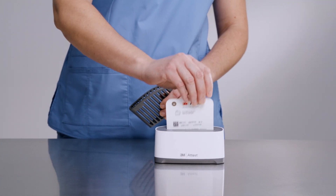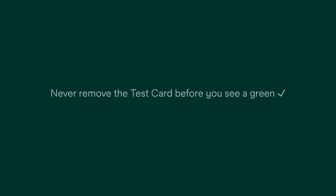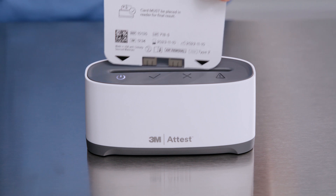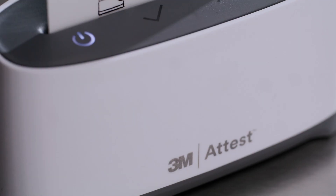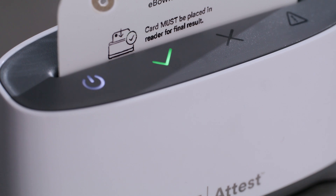Next, place the test card into the autoreader. In less than 5 seconds, a green check or red X sign will appear on the display when the test is complete. Never remove the test card before you see a green check or red X sign or the results will be invalid. The 3M ATest eBowieDIC autoreader 1190 is programmed to provide a result in less than 5 seconds of card insertion.